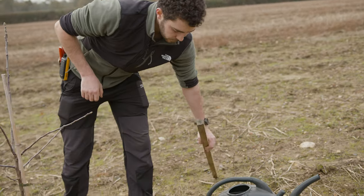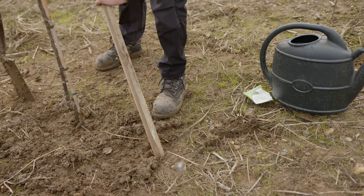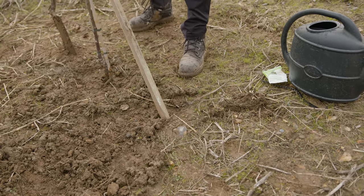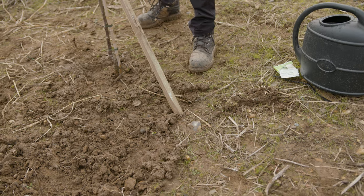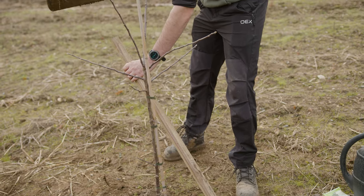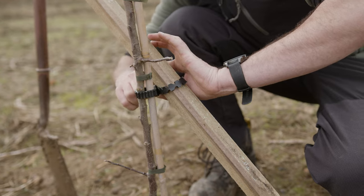The last step to planting your tree is using a tree stake. A tree stake will help the tree establish as it reduces wind rock. Place the tree stake at an angle towards the prevailing wind to ensure the tree stays stable, and use a figure-of-eight tree tie to ensure that the tree does not rub against the stake.